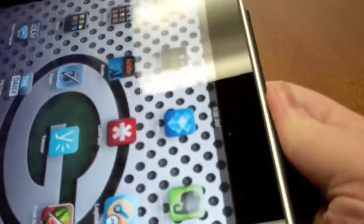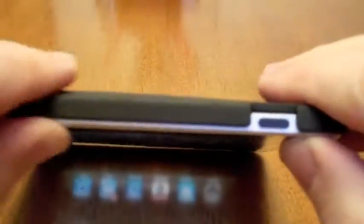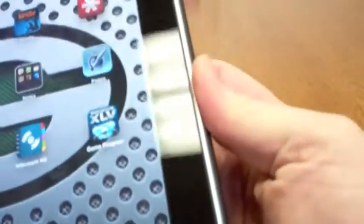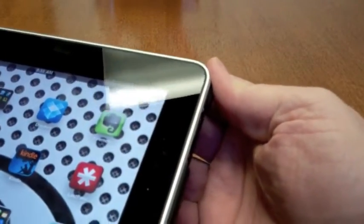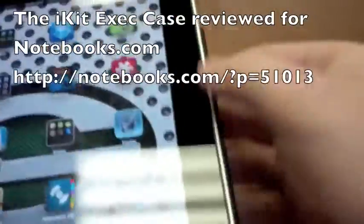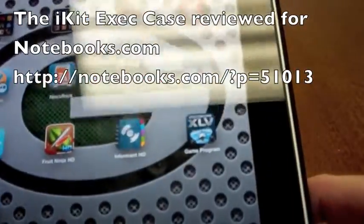It's really easy to get on and off, so if you have to use it in a stand that can't support it, it's really easy to put on. Notice here across the top it covers well and it's not going to come off unless you're actually trying to take it off. But it does come off fairly easily if you're someone who wants to put your iPad in a dock. This has been Kevin Purcell for Notebooks.com with the iKIT.